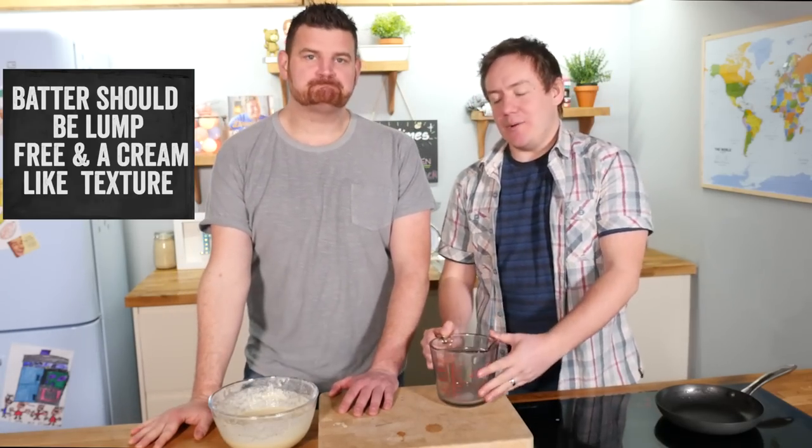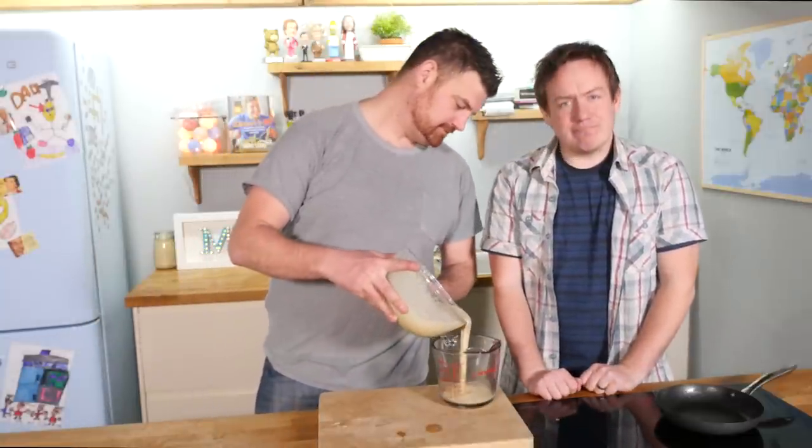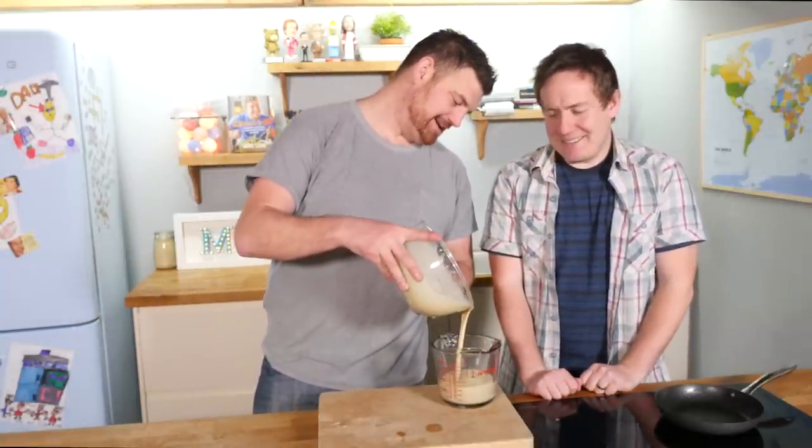So what we are going to do is pour our pancake batter back into the jug that the milk came out of, just to make it easier to get it in the pan. Get it straight in, baby. Alright, loving that. I like it a lot.